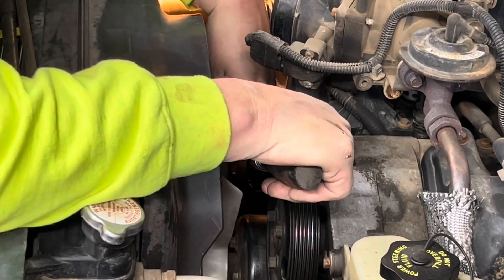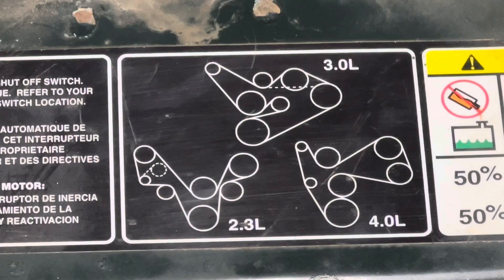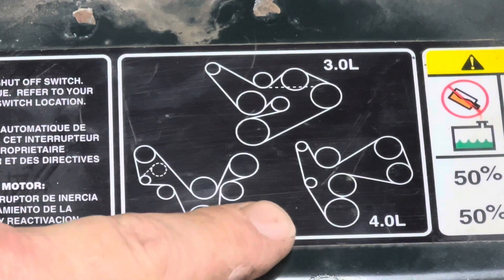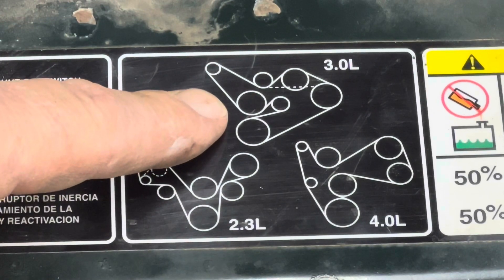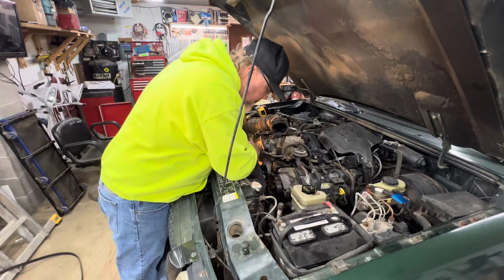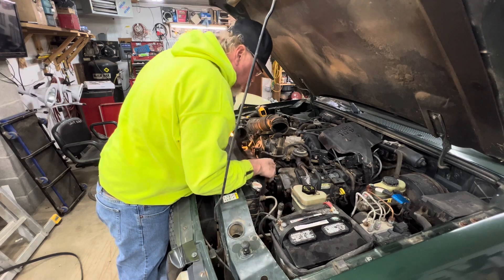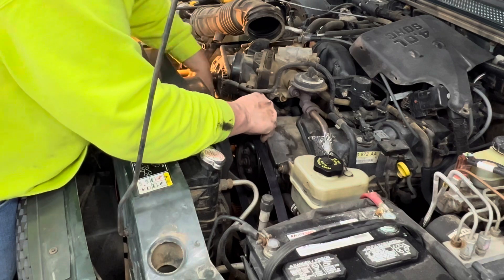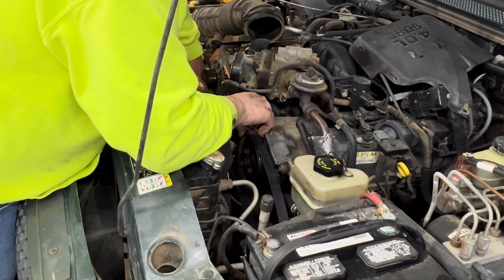The rib sides are fine — you've got some grip — but down here is the back side along with the idler. Those are the only ones that have the back side of the belt, and that's typically what squeals. Let's put everything back together. Put your idler back in — I'm going to give it one 'ooga dooga.' Using the diagram, go ahead and put the belt on. I have a 4-liter, so that's what I'm using. The 2.3 liter is a 4-cylinder, the 3-liter is a V6, the 4-liter is also a V6.